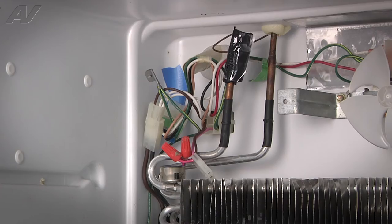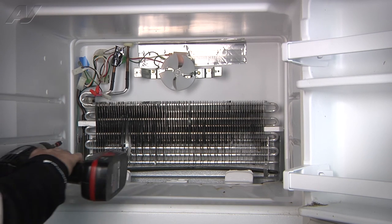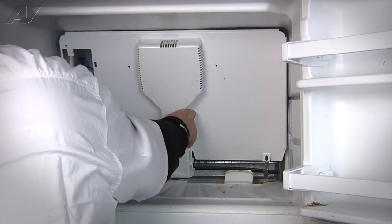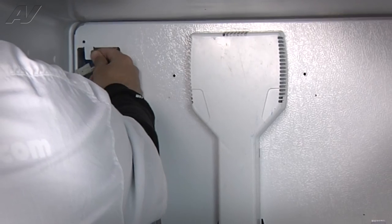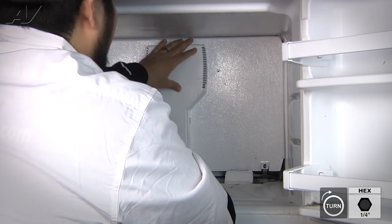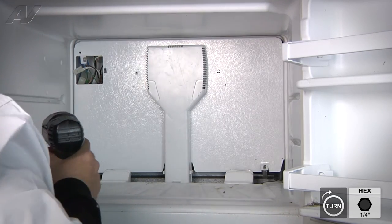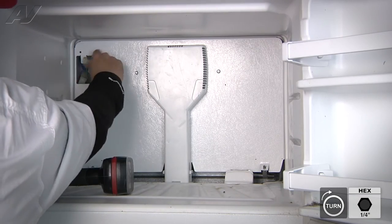Now that the thermostat's been replaced, we can go ahead and replace our two panels. We'll replace the evaporator cover first — this is the bigger panel that covers most of the evaporator in the back. Be careful when handling it because it is very sharp. We're going to line it up, then re-secure our ground strap at the top left hand corner. We'll return the two quarter inch screws in the center, and the one for the ice maker cover.